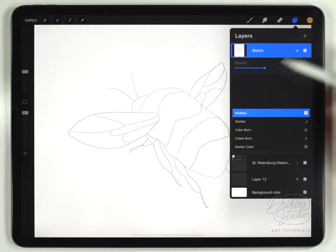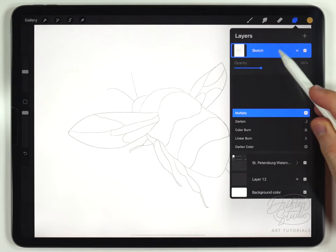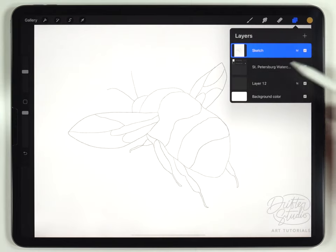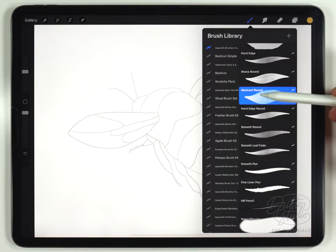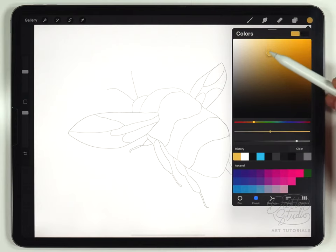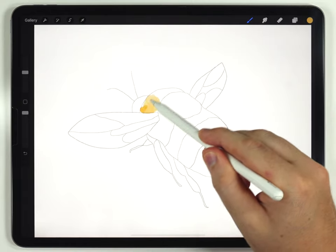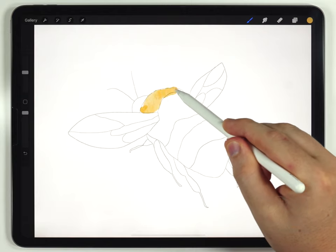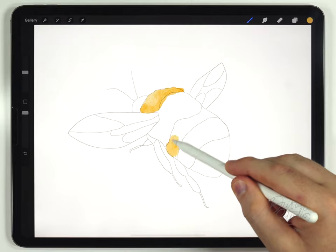I've set the sketch layer to multiply and lowered the transparency just to a point where I can see it but it doesn't stand out too much. To start painting I'll select a blank layer underneath the paper texture and grab the abstract round brush with a nice medium yellow color — not something too saturated, just something in the middle. I'll fill in some of these yellow segments using a variety of pressures since this is a pretty abstract illustration.